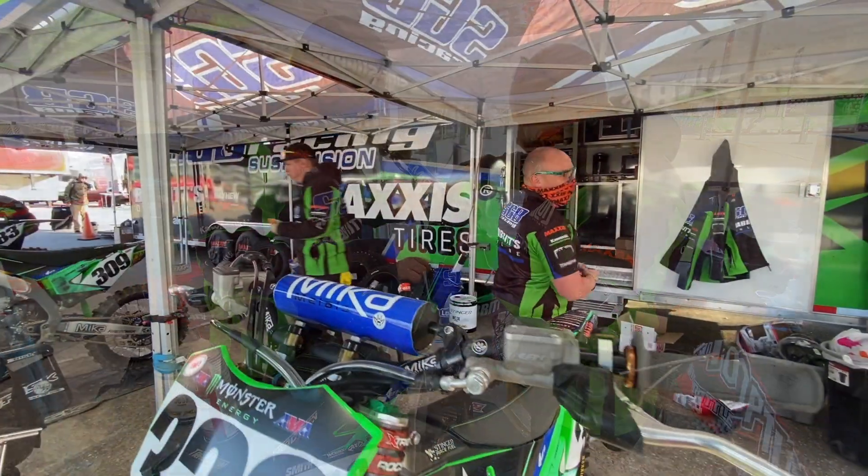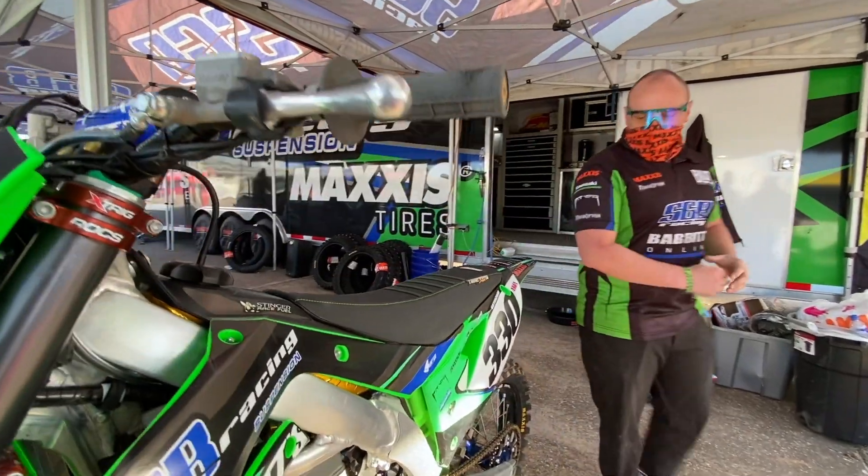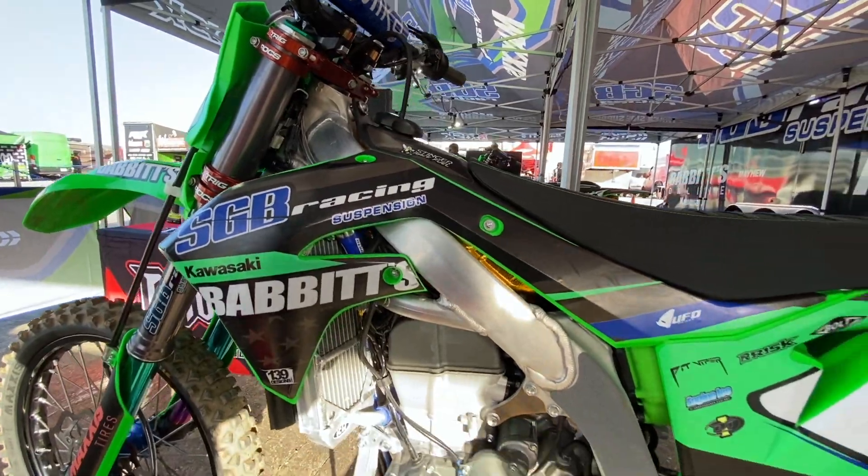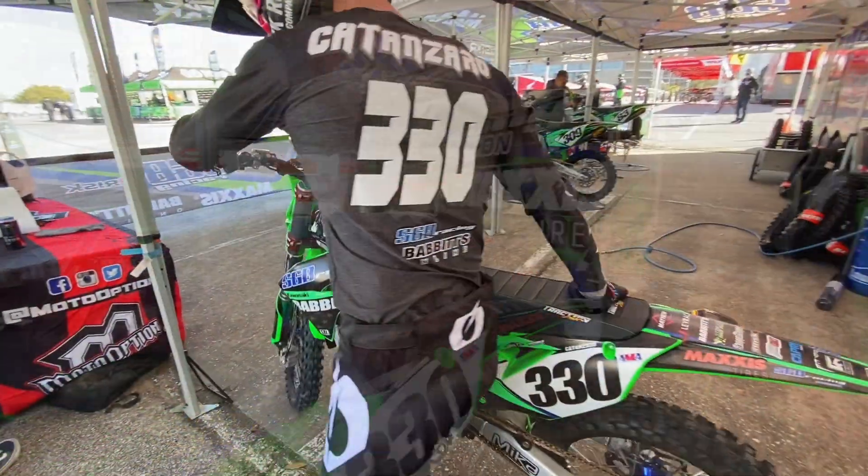Outfitted with UFO plastics and 139 graphics. We ran with a matte look this year — big fan of it. I'm definitely loving the matte side of things.